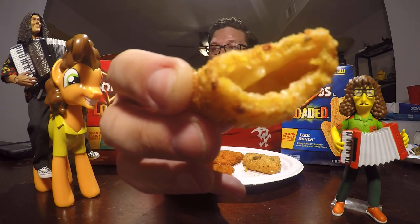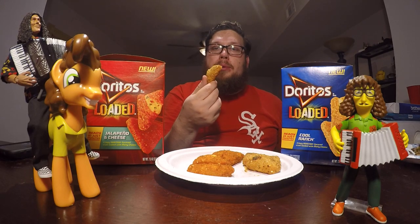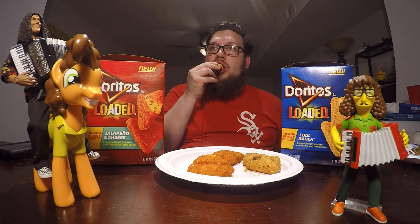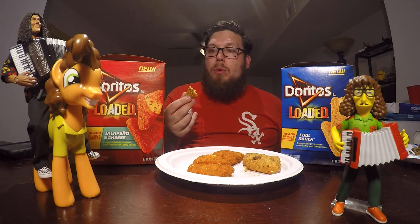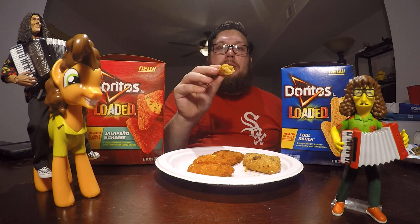This is hollow — almost like a lot of the cheese in this one has kind of escaped. But there's still a pretty good amount in there. Definitely getting that Cool Ranch flavor. It's crunchy, it's Cool Ranch-y, and the cheese in the middle is pretty good.